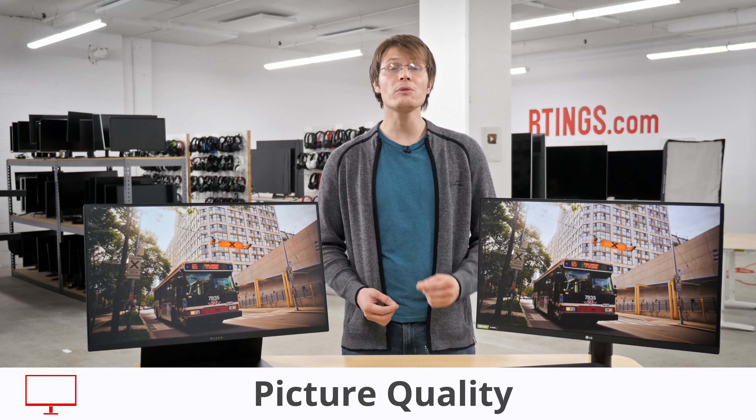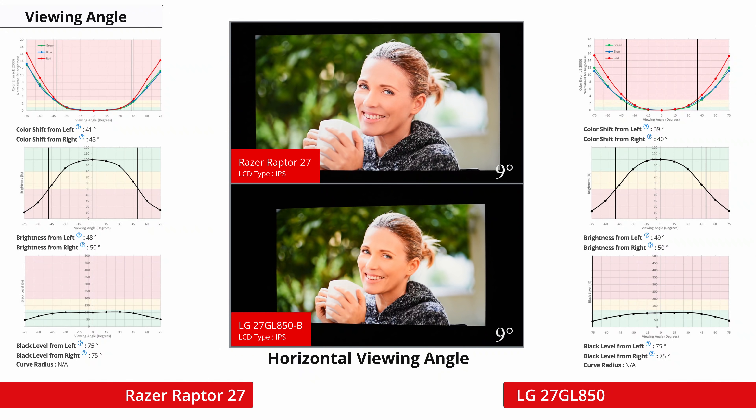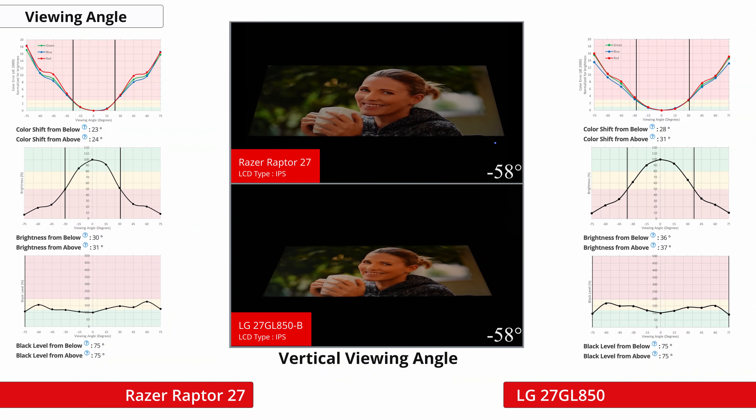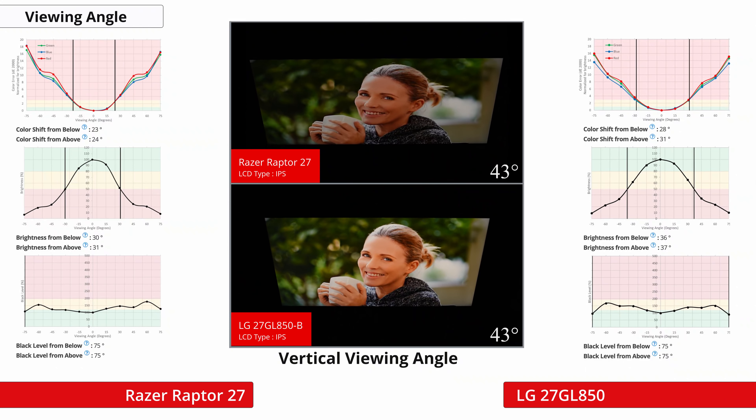Moving on to picture quality — both of these monitors have IPS panels with very similar viewing angles. They're both good, so the image remains accurate when viewed at an angle. This is important because when viewing the screen from up close, the sides of the screen remain accurate.